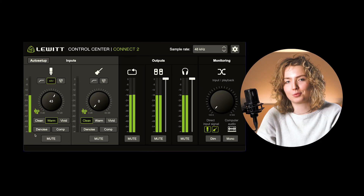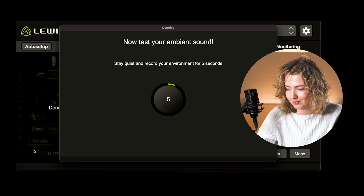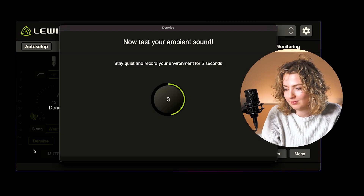Next up is the denoiser. The denoiser analyzes your environment and gets rid of background noise efficiently. As you can hear, there is a lot of unwanted noise coming from this fan. So let's get rid of it. And now it's gone.